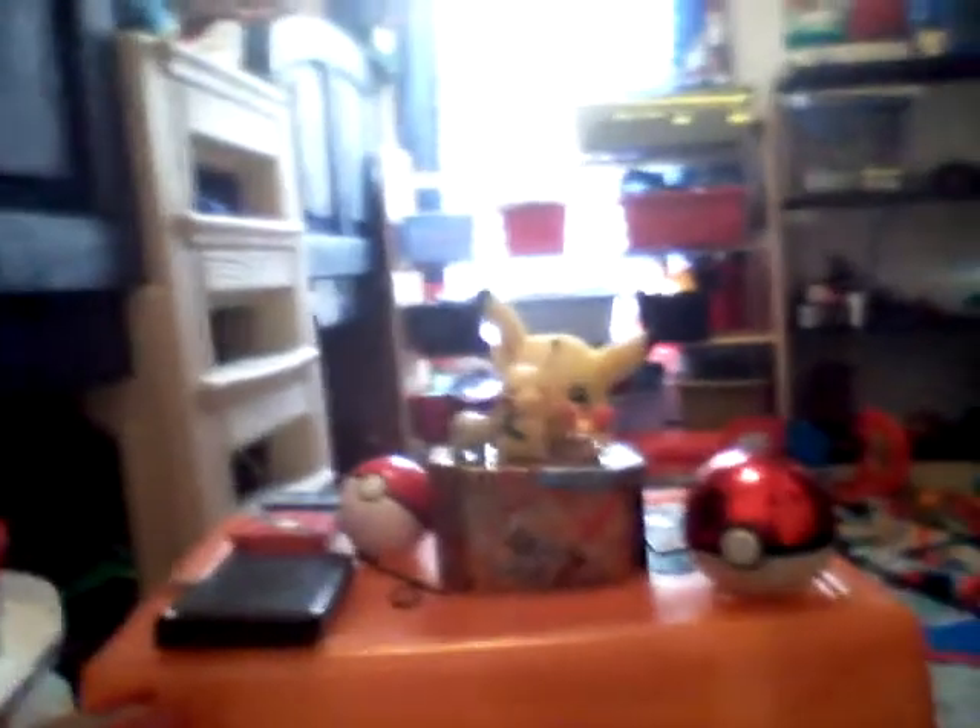This will be a new member of our Pokémon team. It's going on our desk - if you guys can see, there's our Pokémon desk right there.